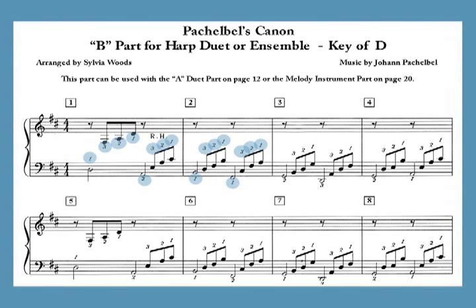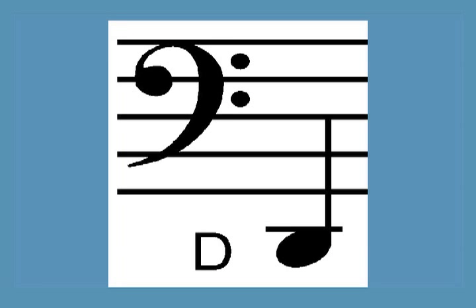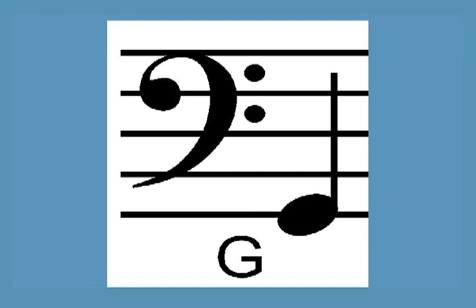All of the harp parts include fingerings and the ensemble versions have measure numbers. The lowest note in the easy key of D arrangement is the D that's about an octave below middle C, and the advanced arrangements go an octave lower. All of the arrangements in the key of G go down to the G an octave and a half below middle C.